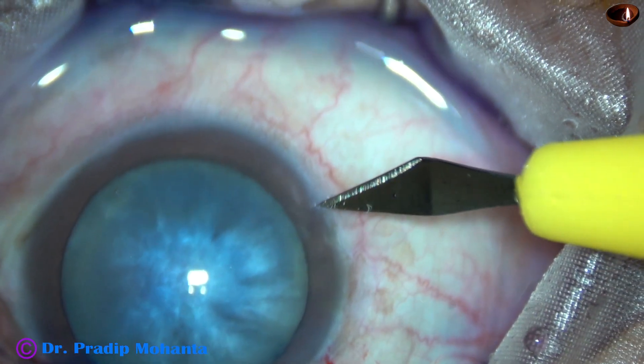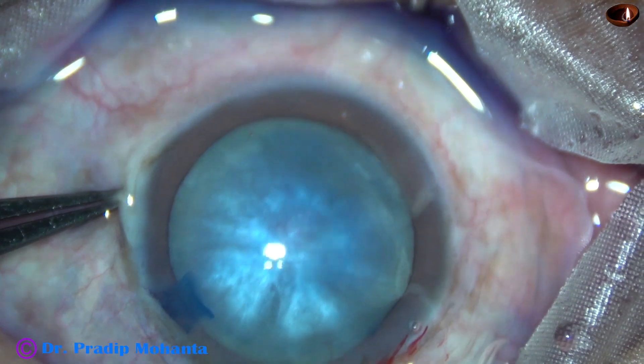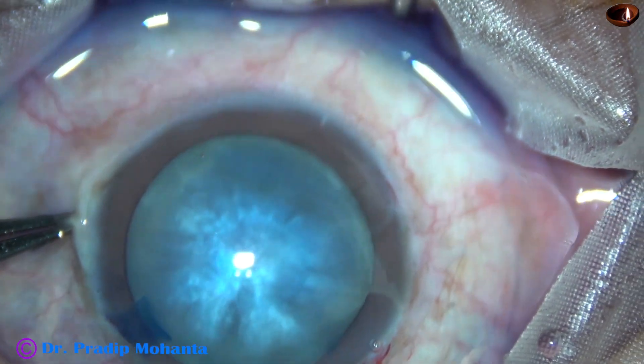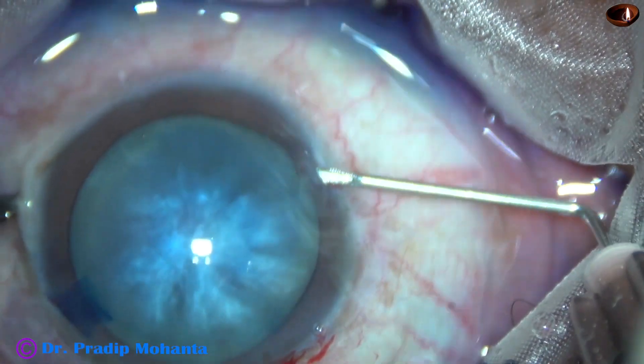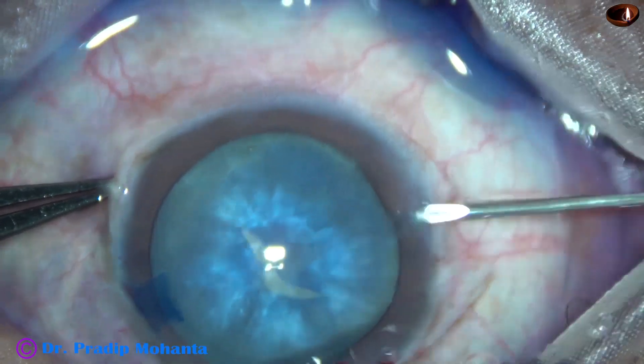Converting to SICS: making the right move. In this case, FECO was planned, incisions have been made, the anterior capsule is stained with trypan blue dye, a continuous curvilinear capsulorhexis (CCC) is planned — but see what happens.